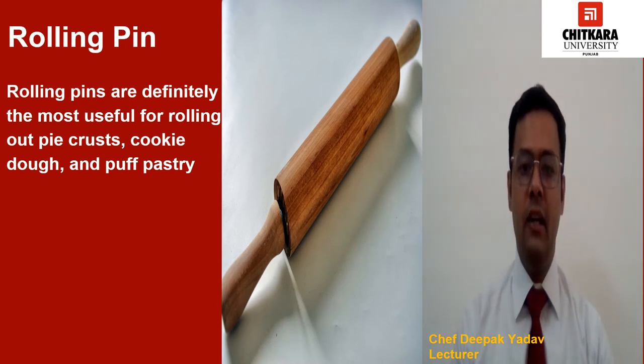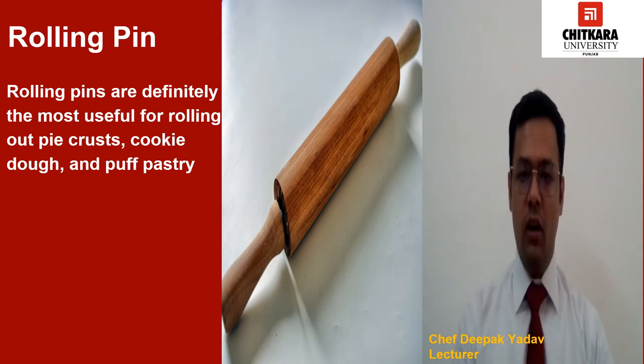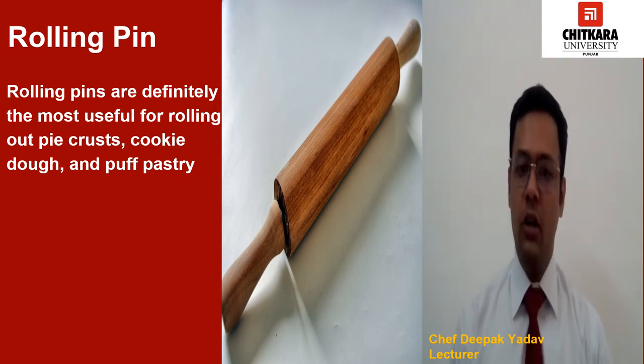Rolling pins are definitely the most useful for rolling out pie crust, cookie dough and puff pastry. But there are other ways you can put this tool to work in your kitchen. For example, if you don't have a food processor and need to crush cookies, chips or crackers for a recipe, just put them in a sealable bag and use your rolling pin to smash them into pieces. You may have seen rolling pins in the Indian kitchen as well — we use them to make rotis and parathas, and here in the bakery we use them to spread or roll out dough.